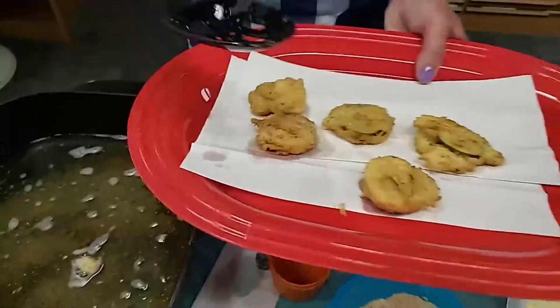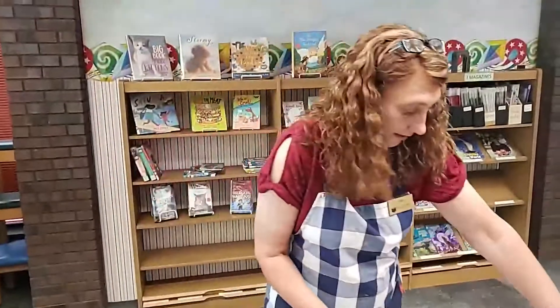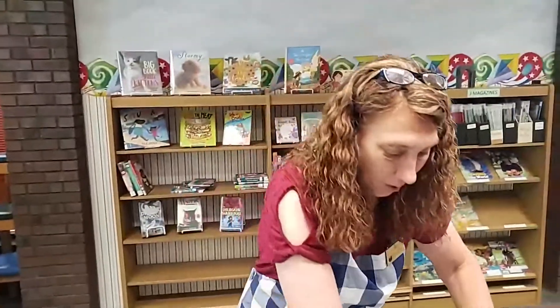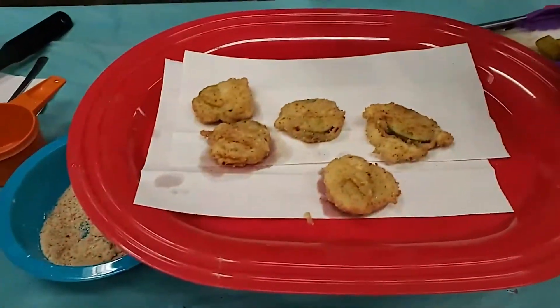Look at those — aren't they looking delicious? All right folks, this week was Pickle Week. We did a cold appetizer — a pickle roll-up — and we did a fried pickle today. I hope that you enjoyed this quick little demonstration. If you decide to make some or have other pickle ideas, please put some comments in the comment area so we can know what you do at your home. I'll see you again next Friday at two o'clock for another Quarantine Cooking. Bye!